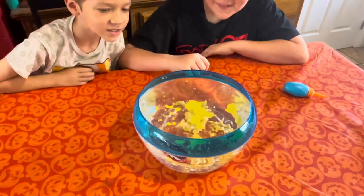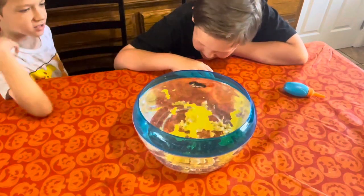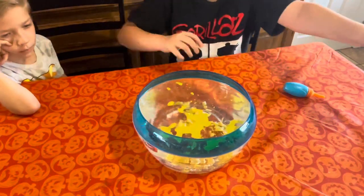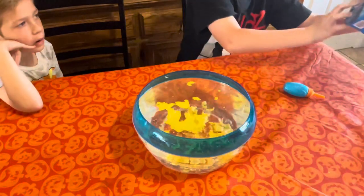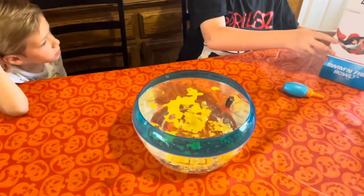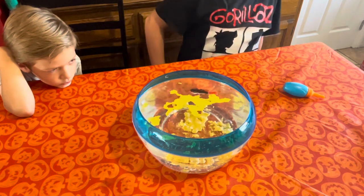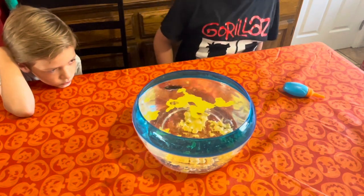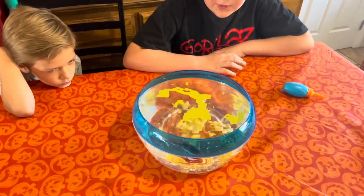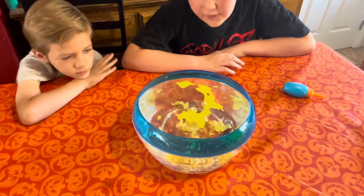I wonder if it can swim downwards. It says it swims five different directions. Hand me the box so I can see the directions. It doesn't really say it goes down. It also says dive six feet. How much is six feet? I'm six foot four, so.